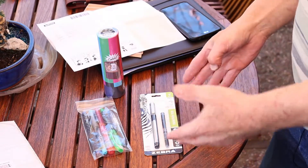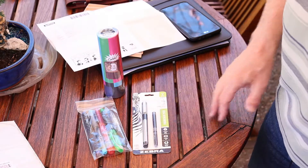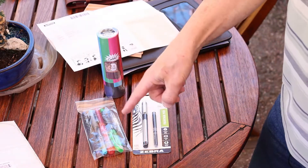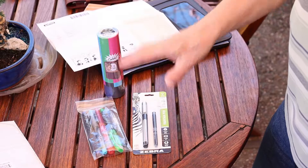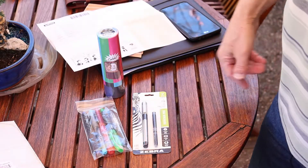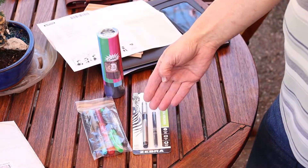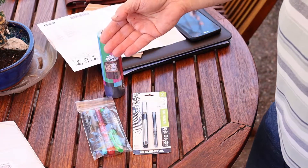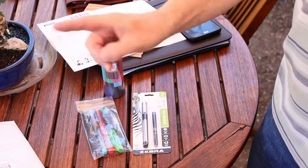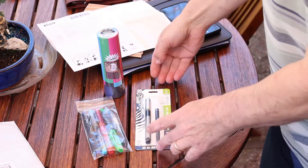Okay folks, here you have it — my latest pen haul, and I'm going to be reviewing all of these pens in the upcoming weeks and months. These are going to be some economical pens, because I think you need an economical choice.